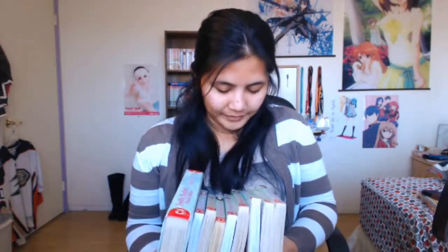Let's go through all of them. This little section here — that's all my Fruits Basket volumes from when I was still in high school. I'm missing volumes two and three — I think I lent them to a friend and never got them back.